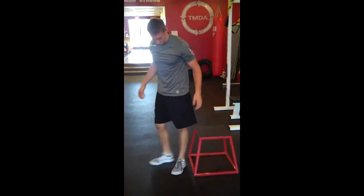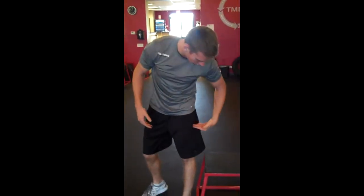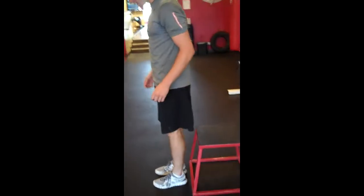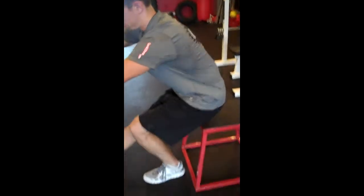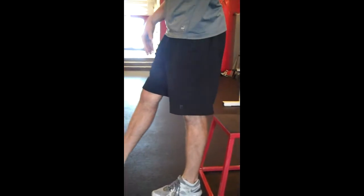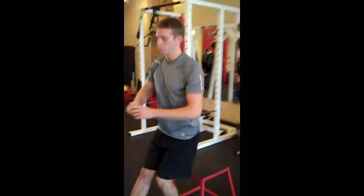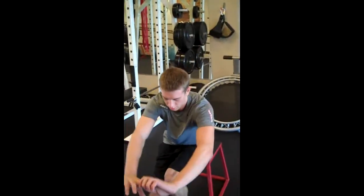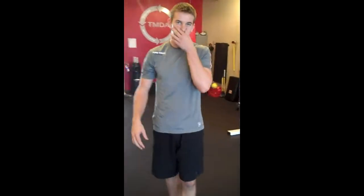Once we're done with 12 push-ups, we're going right to a single leg squat. Find a box or something at home that is about knee height or comes halfway up your thigh — that would probably be pretty good. Chest out, hips nice and strong, core's tight. I want that opposite leg to be straight out. Lock that knee out at the top, flex that quad. 12 on each side.